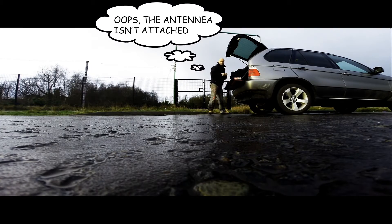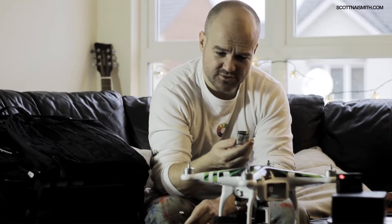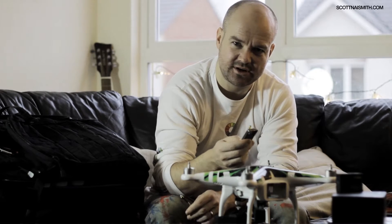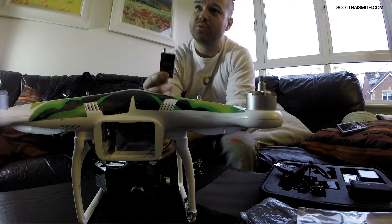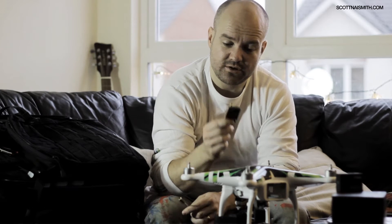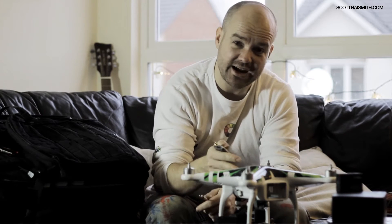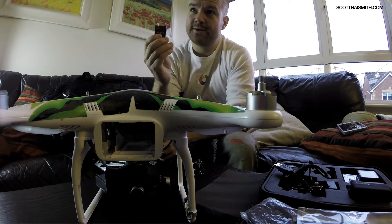This particular transmitter is a Bosscam TS-832, 32-channel. I think it's a 600 milliwatts output. I'm told it's a high-output little gizmo, this little transmitter. So it's great for the distance that you can fly with this thing, and it's great for your range for getting your picture back to your first-person view screen.